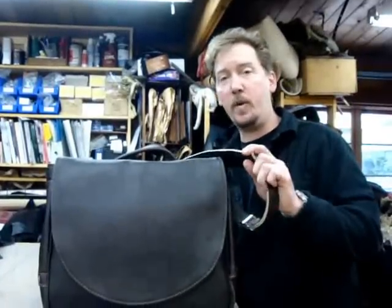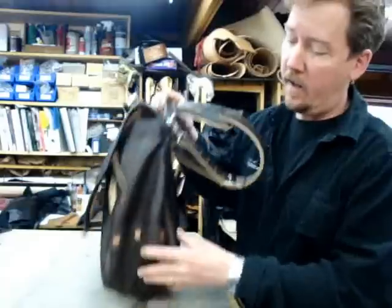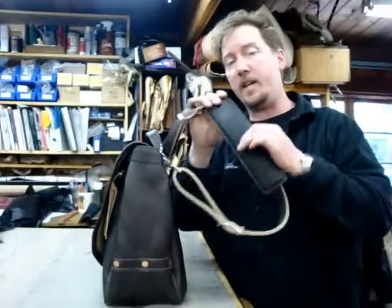Hey there, this is my 1930s US mailbag. I made it pretty close to the original design, put it all together with solid copper burr rivets, cast hardware, and it's got a shoulder pad on it, which I filled with saddle pad.